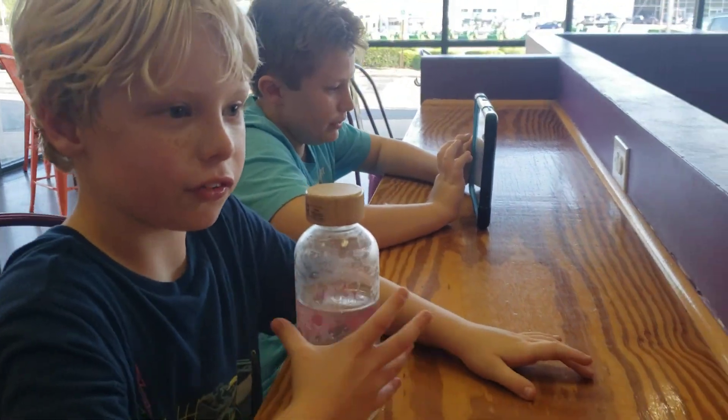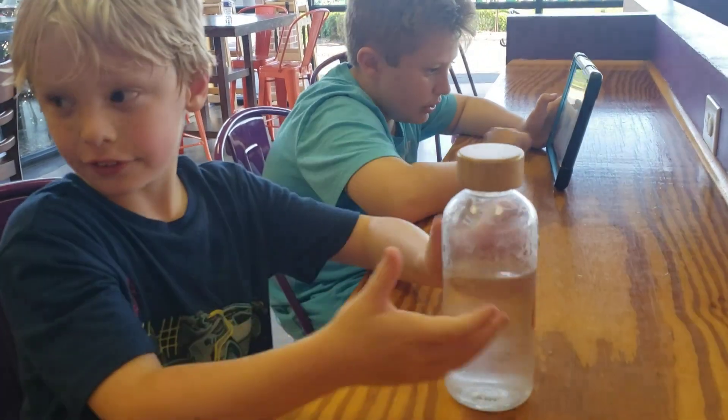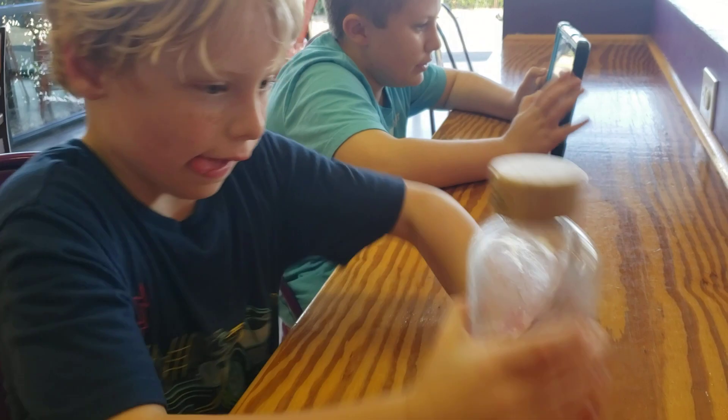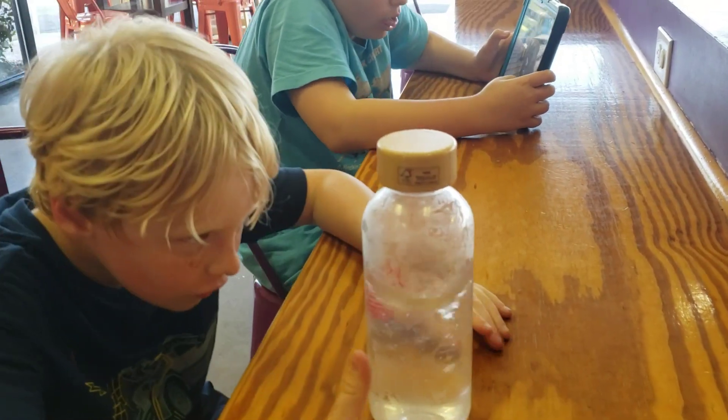I'm posting this video of this water bottle for making a tornado. Look at this. Alright, alright. Well, not trying to. See?